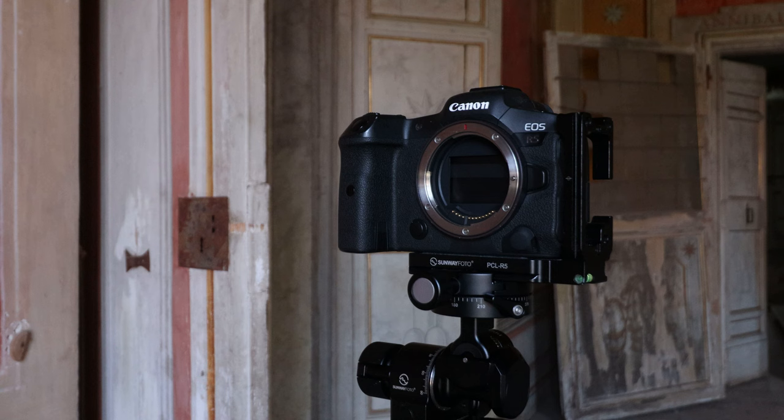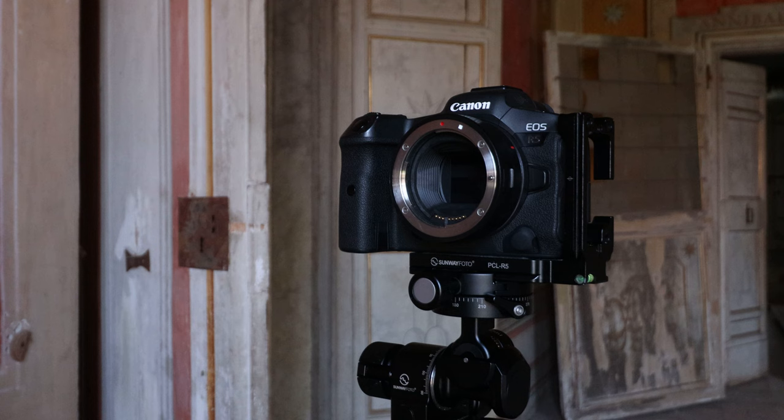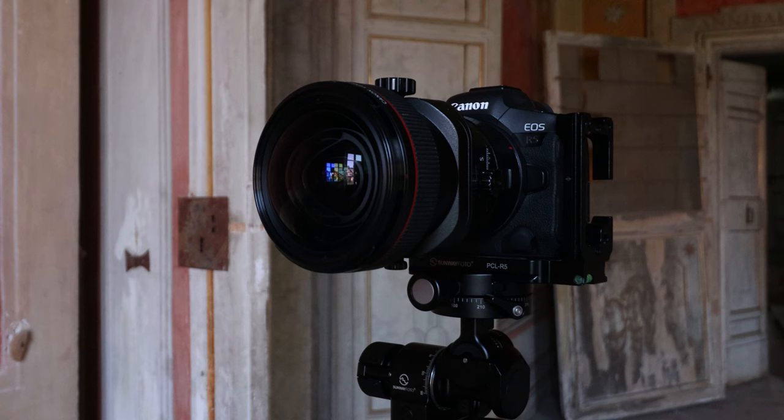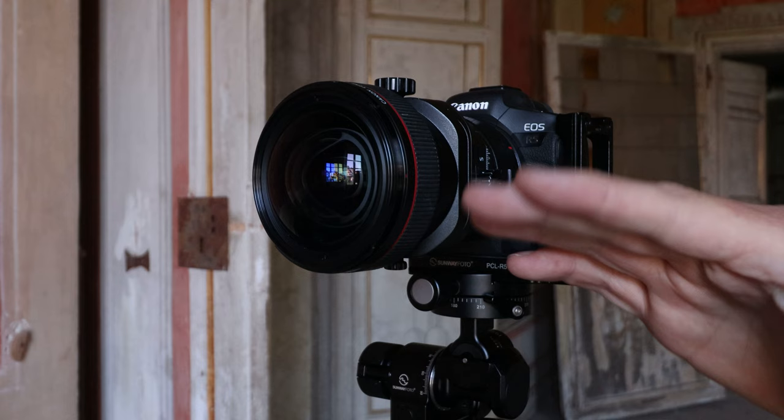I use the R5 with one of the Canon adapters for the tilt-shift lenses. You can find other adapters for your camera between these lenses and other brands. The only thing to bear in mind when you do this is that it is a little bit extended and does add extra weight towards the front, so you need to make sure that you've got a very good solid tripod head so that it's not going to pull the camera forwards.